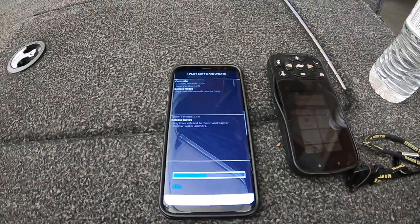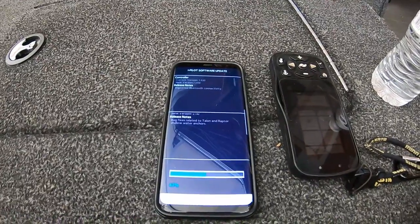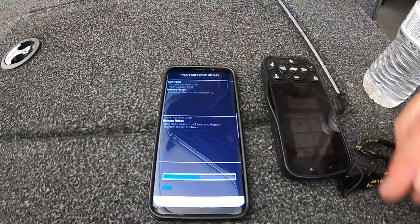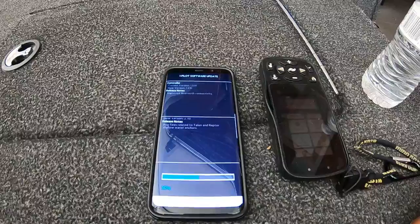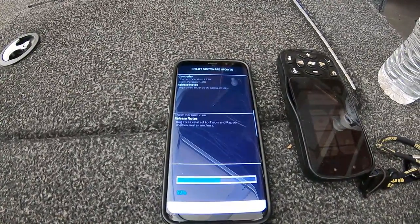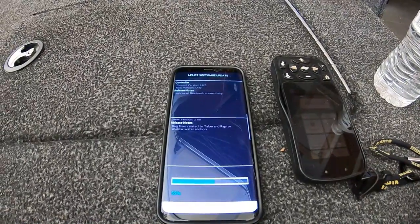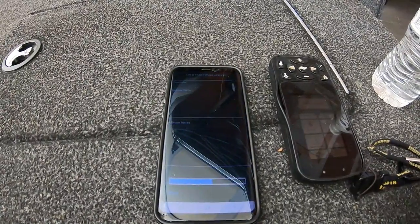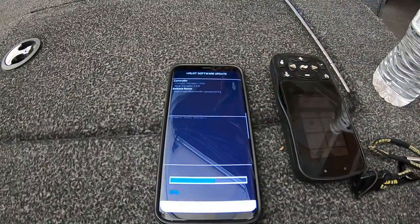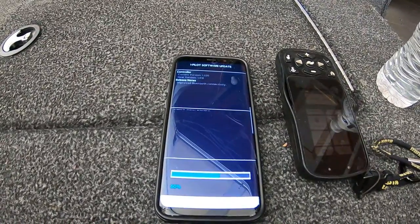Just something you gotta check on here once in a while. The Humminbird Helix is the same way — when I need to update that, I will walk you through it too. It's pretty simple. Just make sure you put the app on your phone — go to Google Play or the Apple Store, it's free.